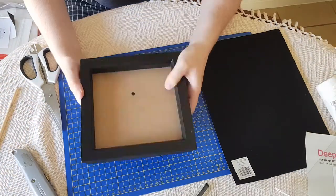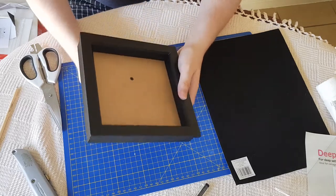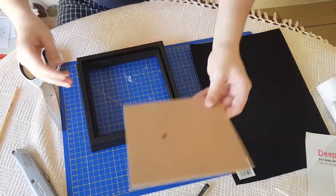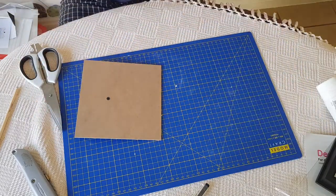Once you put it all back together again, that's pretty much how your tray will look — but with black felt in the middle. All we need to do is take everything back out again. Our main goal is to get the stick-on felt into the correct shape.